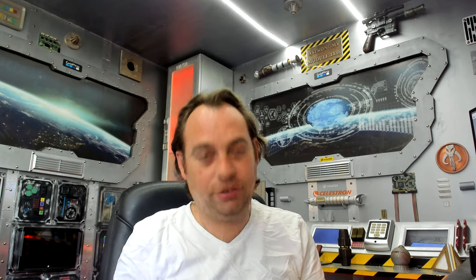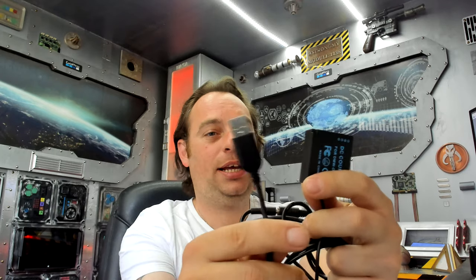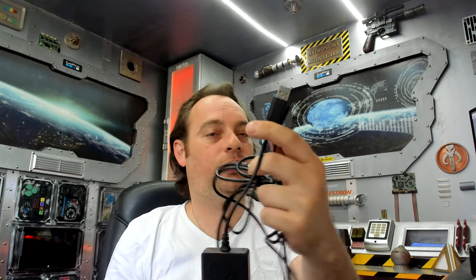To power it, I purchased one of these — it's a dummy battery to USB adapter. I plugged it into a USB power socket inside the house with a USB extension cable.